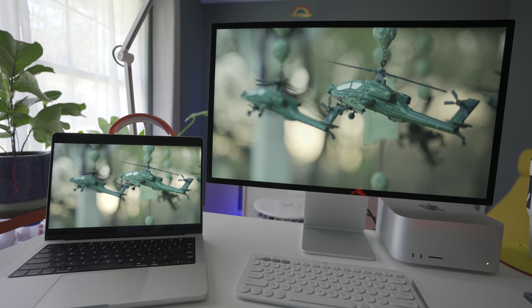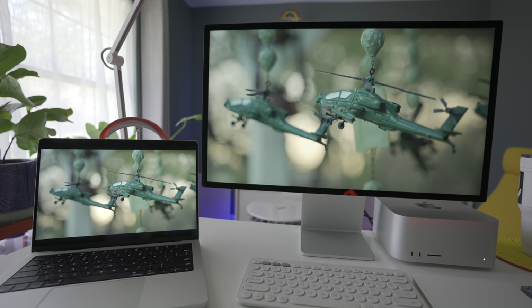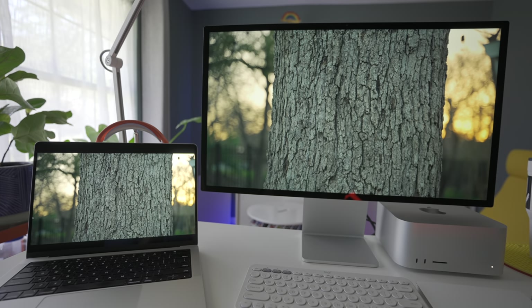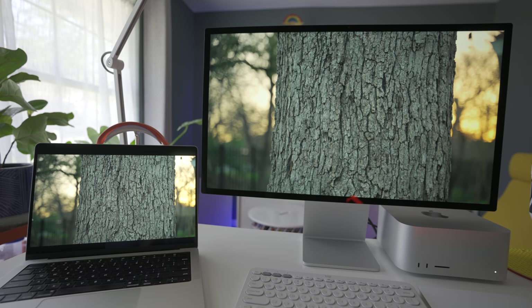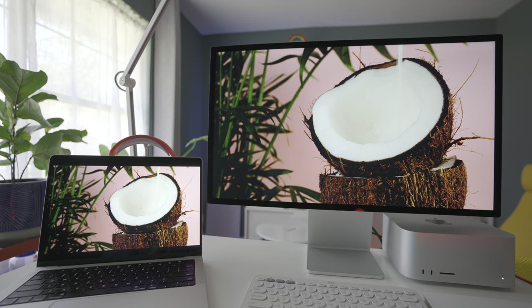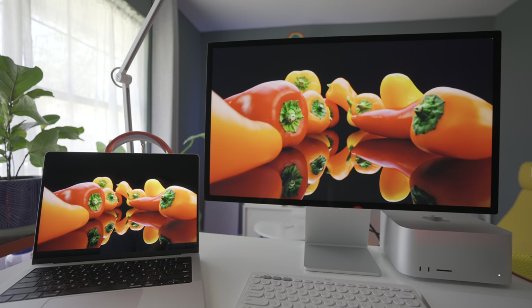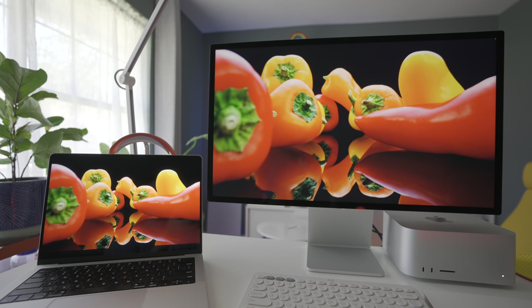Another weird thing about the display technology itself is that while it is beautiful and supports the P3 wide color gamut with amazing color accuracy, there is a little bit of light leak on the sides. You see a little bit of light leak and some shadowing sometimes when you're watching something with a really bright white background — there's a tiny bit of shadowing on the left and right sides, which makes it feel a little cheap. I wouldn't expect that on a monitor that costs $1,600 just to start. At that price, this thing better be absolutely perfect — no shadowing, no light leaks.